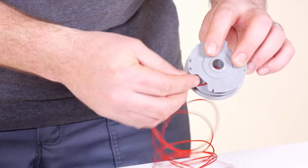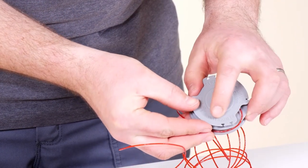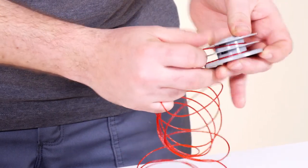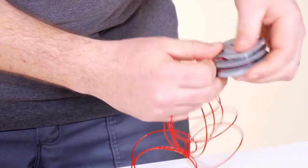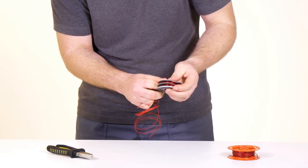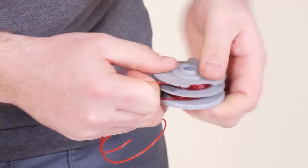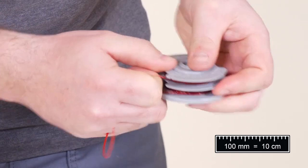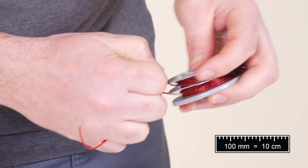Wind the lines in the direction of the arrows on the top of the spool. Care should be taken to ensure that the lines are neatly coiled on the spool, as failure to do so will impair the efficiency of the automatic line feed. Leave approximately 100 millimetres of each line unwound and place into the cleat.